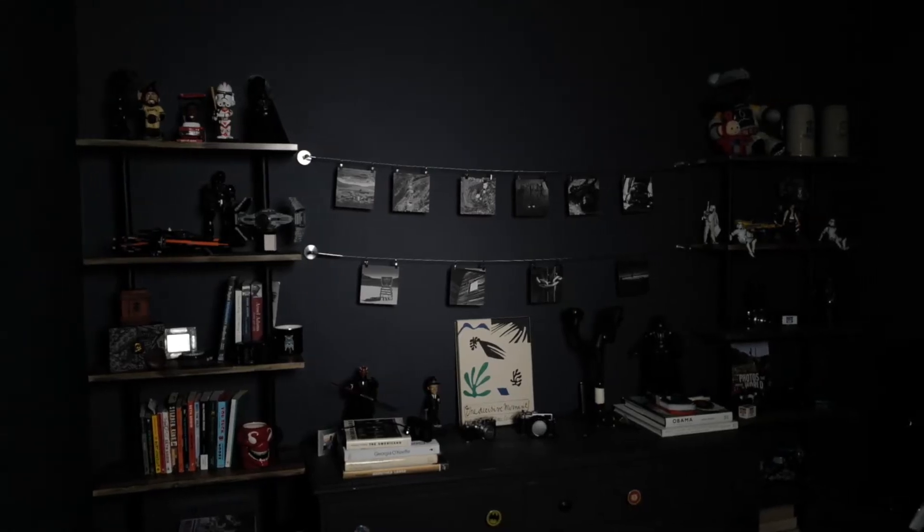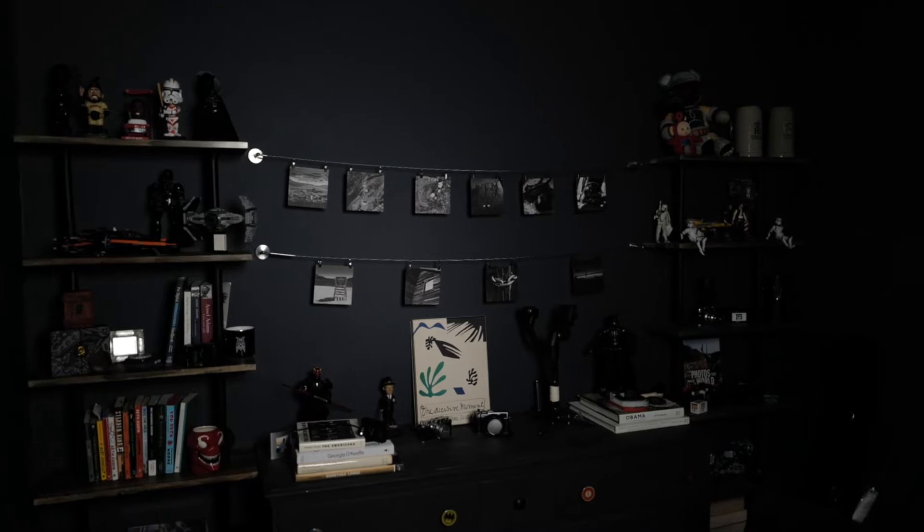For the last year and a half, I've been working on a new studio space. And I finally got it to where I really like the way it looks. But sound has always been the biggest issue for me — it has been the toughest thing to overcome.